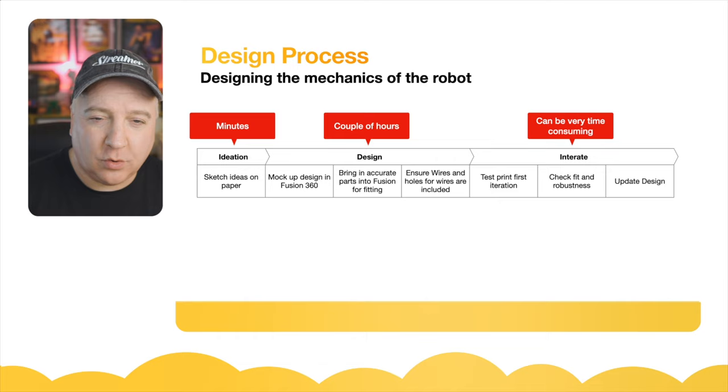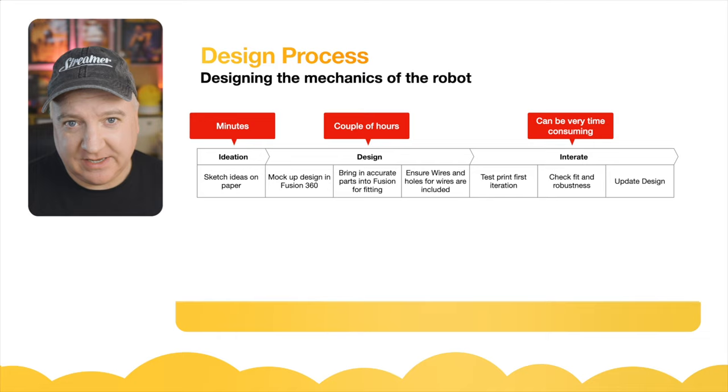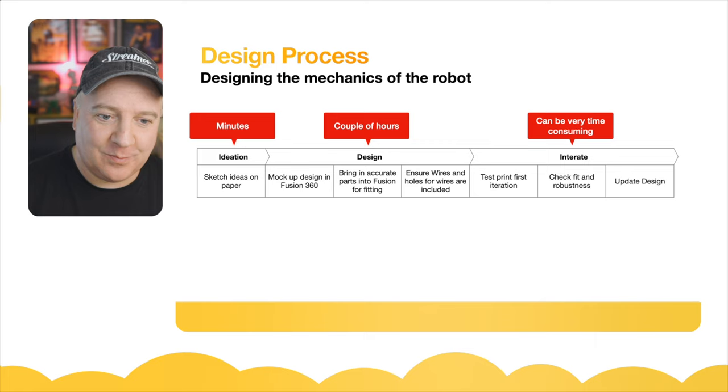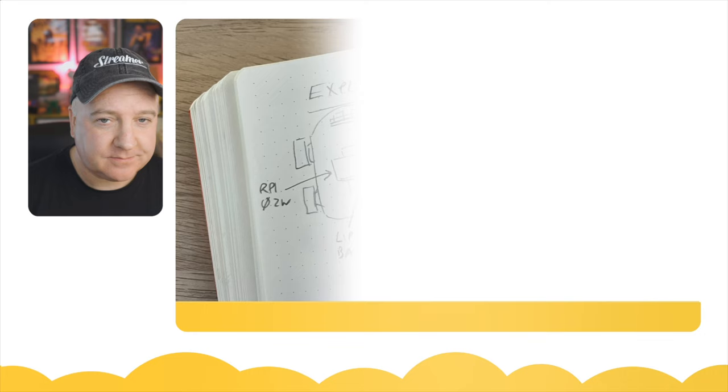You also need to consider things like where the wires and holes for those wires will go in your design — that's something I always forget about. Then comes iteration, which is the most time-consuming part. You'll print out a test print, fit everything together, discover something's not quite right, rework it, check for fit and robustness, update the design, and go back to iteration again. Print it out, see if it fits, check tolerances. This is where you can spend the majority of your time building a robot — and that's before you even get to coding it.